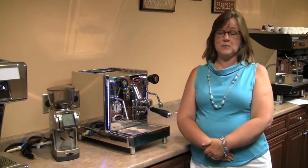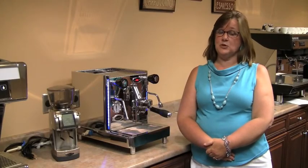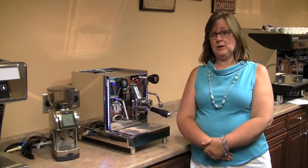Hi, my name is Mary from Chris Coffee Service. Today we're going to review the Vetrano 2B by QuickMill.